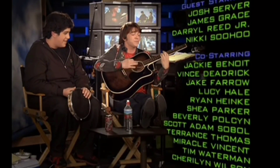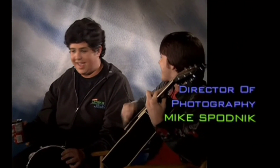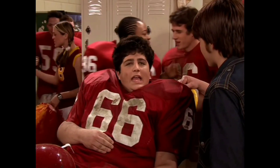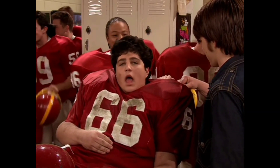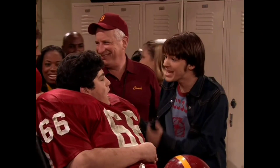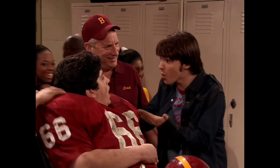Now let me play the scene that this blooper originates from. "You scored the winning touchdown! Really? Wait, but I thought that guy from Lincoln tackled me." "He did, but he hit you so hard that he actually knocked you 20 yards into the end zone! You won the game!"